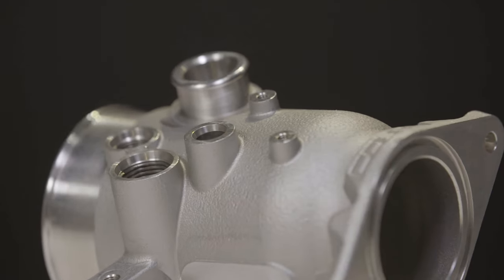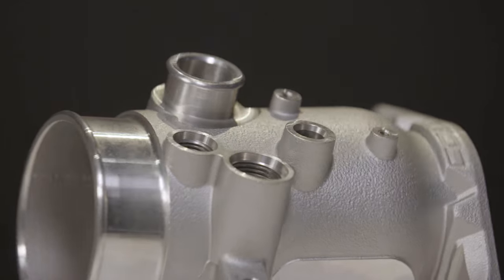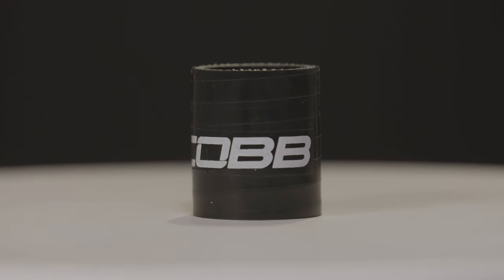All of the inlet and outlet surfaces have been machined for perfect fitment, including the threaded EVAP and PCV connections. Plus, the bypass valve coupler is a silicone component that's more durable and flexible than the OEM plastic that fails frequently.